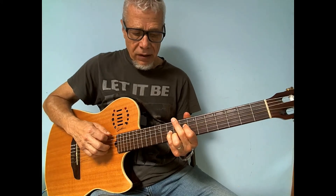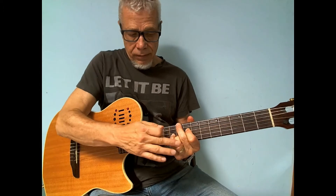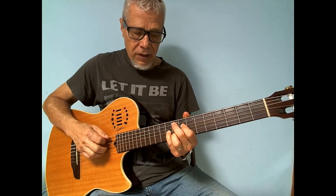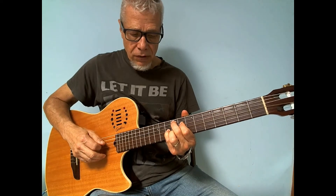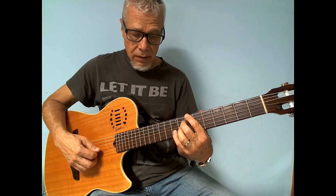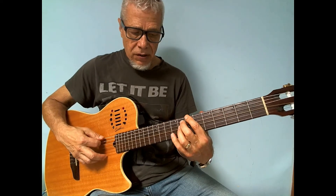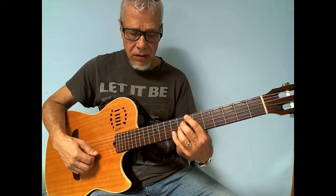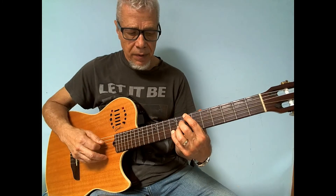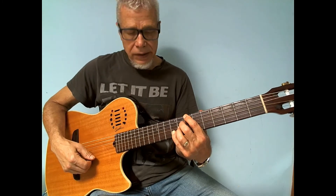Then I go and cycle from D-flat to G-flat, playing the same higher notes, but they become different functions over the G-flat — you get the root, the third, the major seven, and the nine. Then I move in cycle to the B, and I'm playing a major seven with the 13: the root, the major seven, the third, and the 13. So that would be B, A-sharp, D-sharp, and G-sharp.